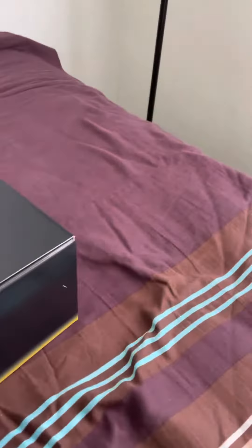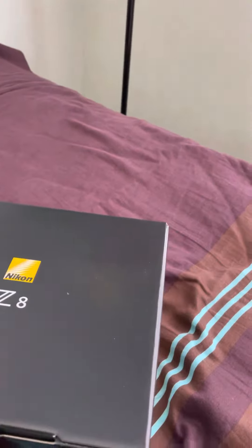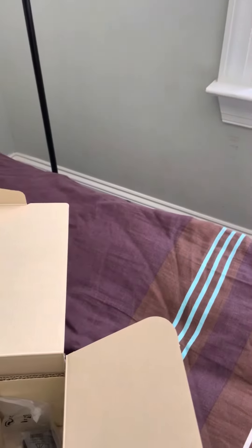It's in a pretty small box compared to what I had expected. I had ordered it the first day, so it's pretty basic. I'm getting a charger and the C shoulder belt.